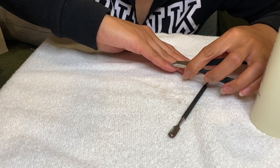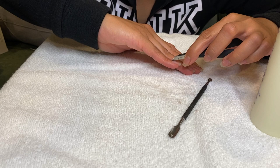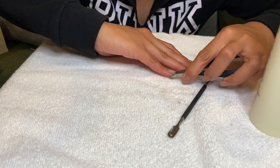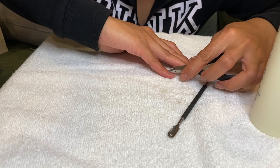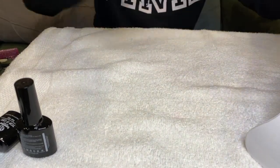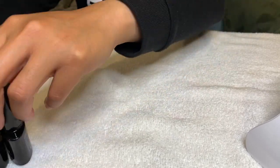Also do the same steps with the rest of your fingernails. I'll be using this UV LED gel nail lamp, base coat, top coat, and the gel polish.